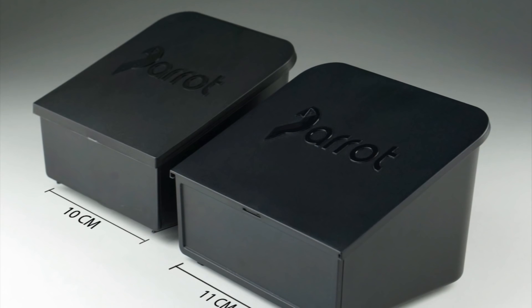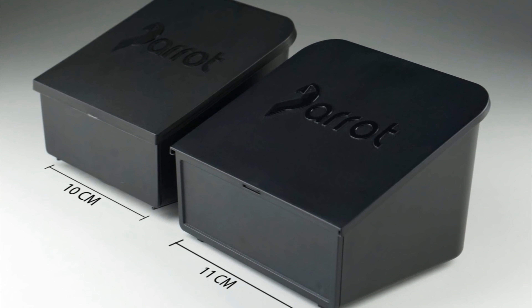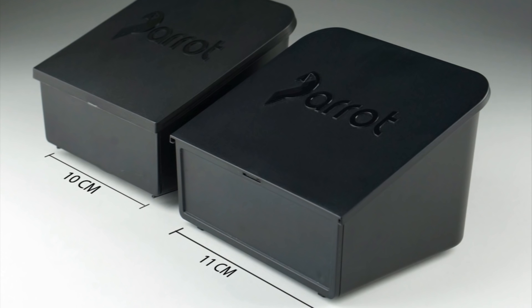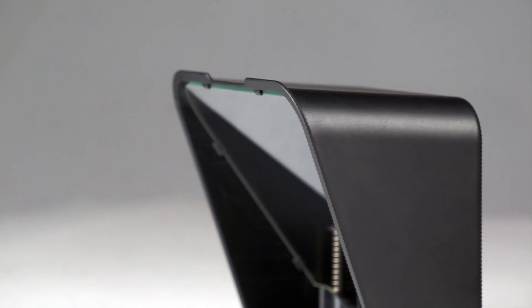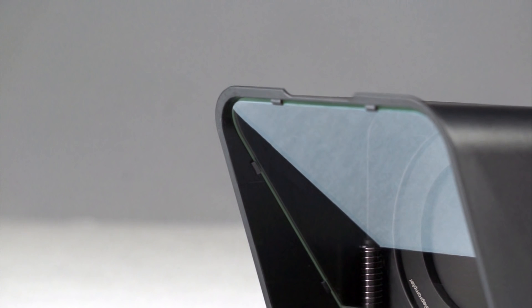The first thing you'll notice is it's wider, allowing it to accommodate wider phones like the iPhone 6s Plus and the Galaxy S7 Edge with ease. Next, we added mechanical clips to hold the glass in place — not only does it look cleaner, but it also retains the glass better so it won't fall out. And if you ever need to switch out the glass, now you can.